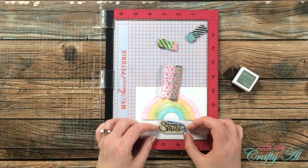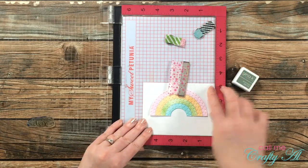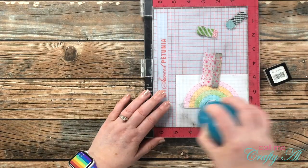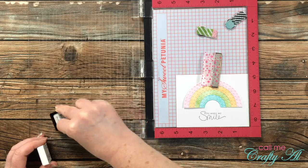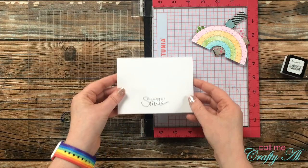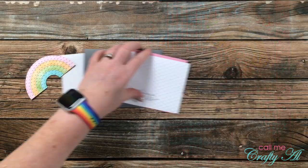I chose a gray ink and a sentiment from my stash to go on the first card — it reads 'you make me smile.' To ensure I had it placed where I wanted it under the rainbow, I placed the rainbow and background cardstock in my MISTI before stamping. Once I had stamped it a couple of times to get a slightly darker shade of gray, I took that piece back over to my die cutter and ran it through with a dots embossing folder. This just adds some extra interest and texture when you have all of that white in the background.